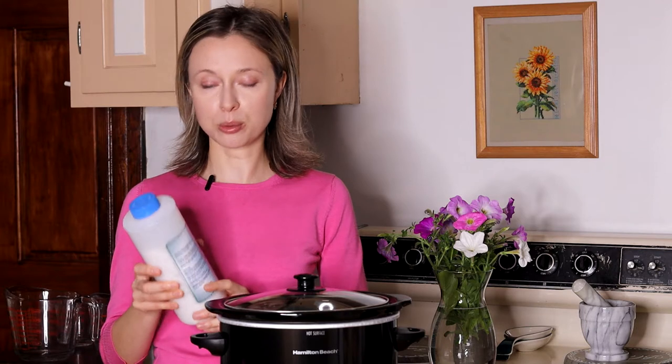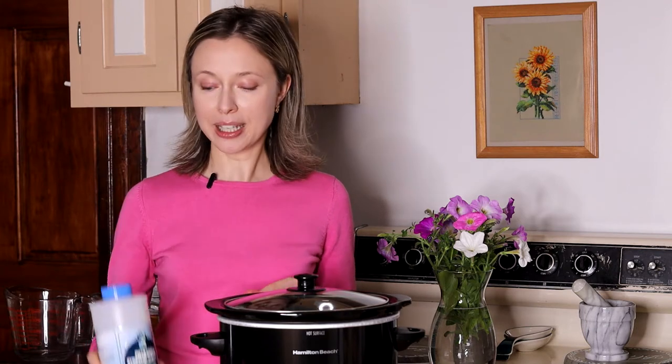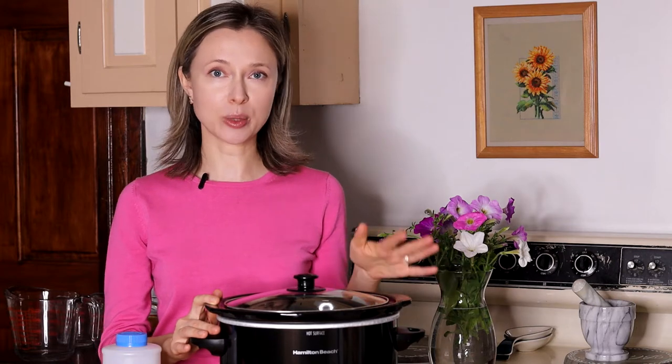Today we're going to be using potassium hydroxide lye because that's the one used for making liquid soap. We're going to need a crock pot — I don't like making big batches of soap so I'm going to be using a three-quart crock pot. You want to make sure that you have a designated crock pot for your soap making, because there will be some chemical reactions from lye and you don't want any of that mixed in with your food later on.